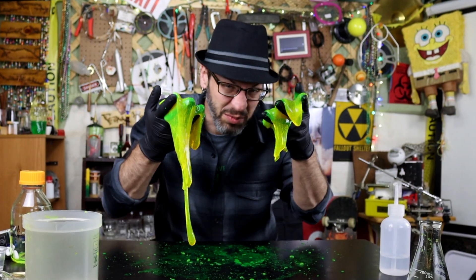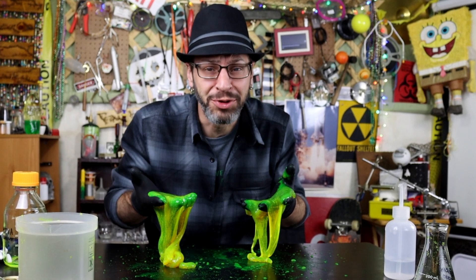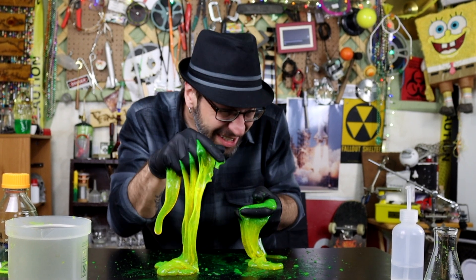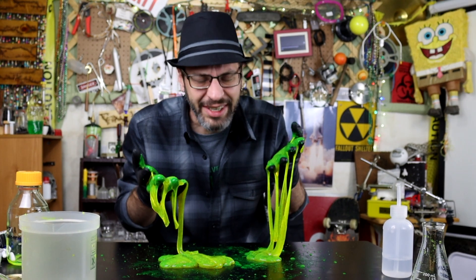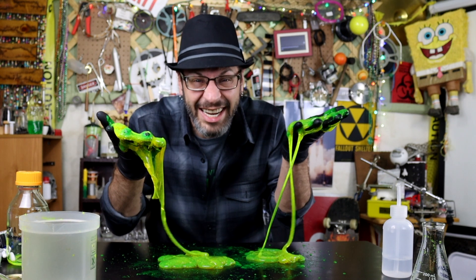So there you go. I hope you enjoyed today's video — it was pretty fun making some really good slime. It just looks so amazing. I hope you guys enjoyed it too. If you did, you can hit that subscribe button down there. Just go click it and make sure you like this video — give it a good slimy thumbs up. And aside from that, I'll catch you guys next time.